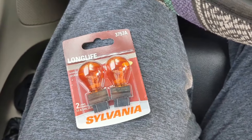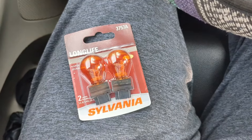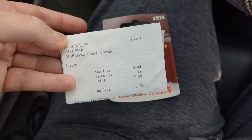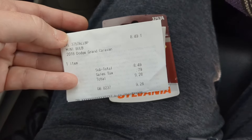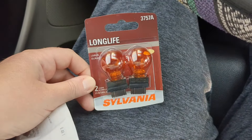Here are the light bulbs for the 2018 Dodge Grand Caravan turn signal. It is a pack of two, purchased at O'Reilly Auto Parts for $8.49. Not bad — about four boxes of bulbs, so $9.28 with tax. Ready to get them changed.